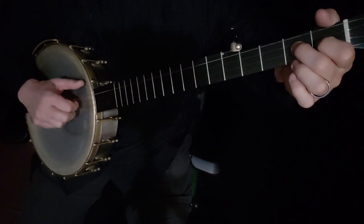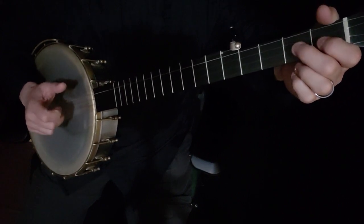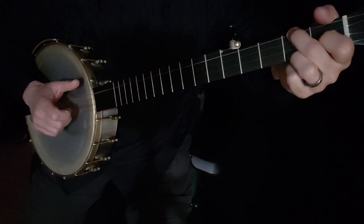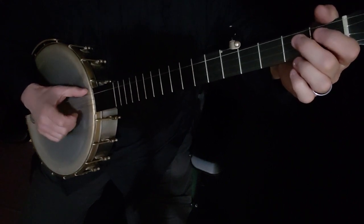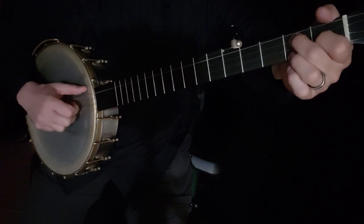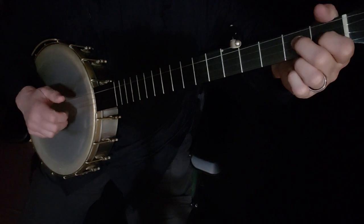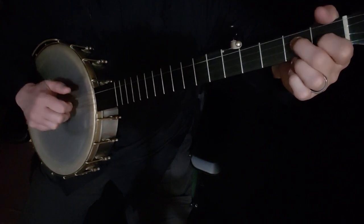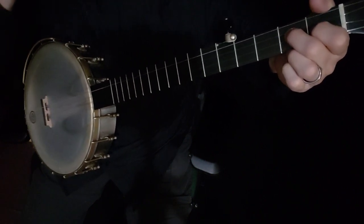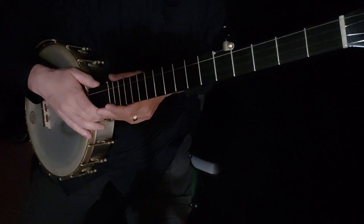Let me do it again. Right here: fifth string, second string. Then make your C chord. You're hitting that with your middle or index finger on the first string. First string open. Then triple thumb: five, two, five. Make sure that much is memorized. Now you're going to repeat that first part.